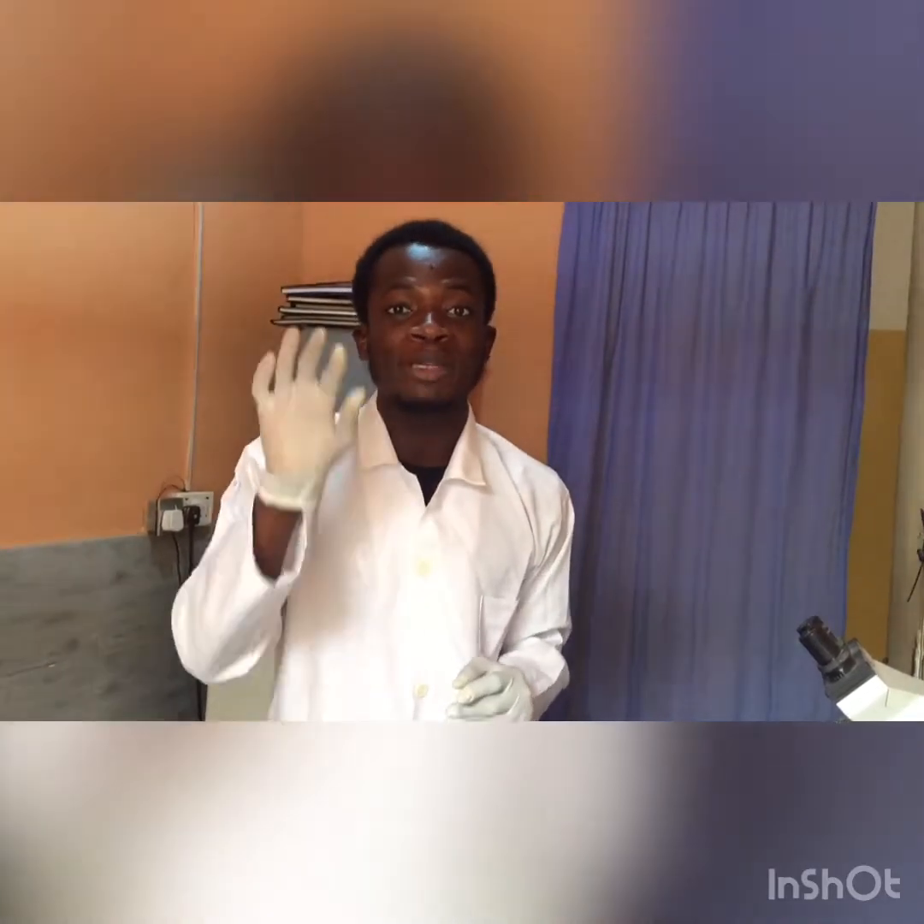Hello everyone, my name is Kristen Jones and in this video I'm going to be showing you how to detect malaria parasites using the microscopic method.